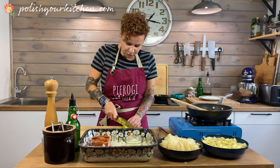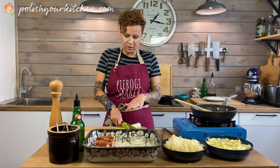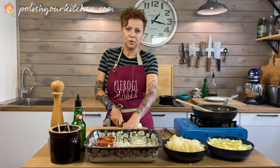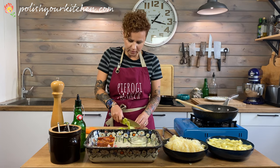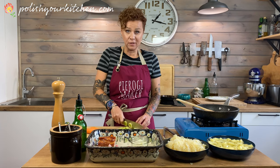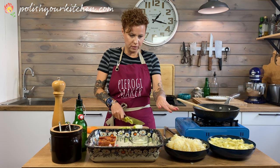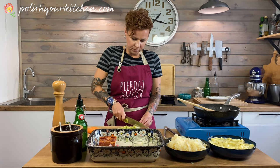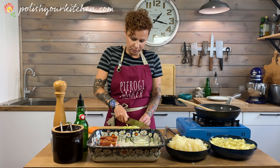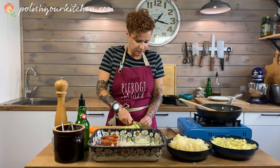If you're using boxed stock, you can skip the leek and the parsley root and just go with the carrot. Carrot is gonna give us a little bit more flavor and also a nice color to the soup, because the soup is kind of bland in color. We have a little bit of color from the meat, but I like the carrot in there to break up the monotony of just yellow ingredients.